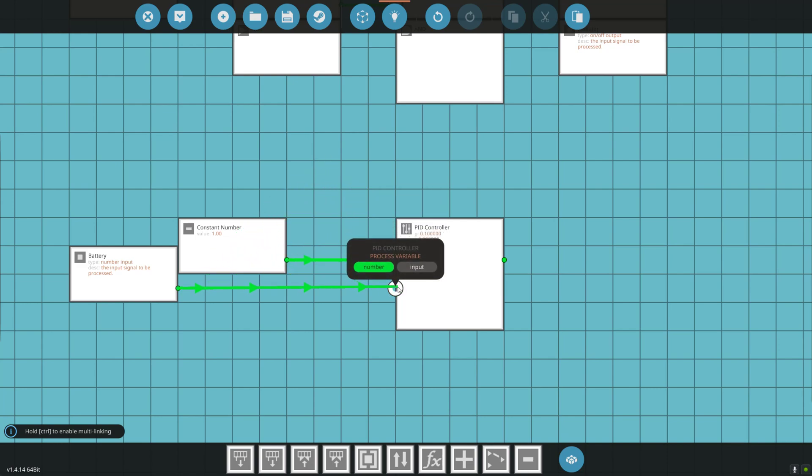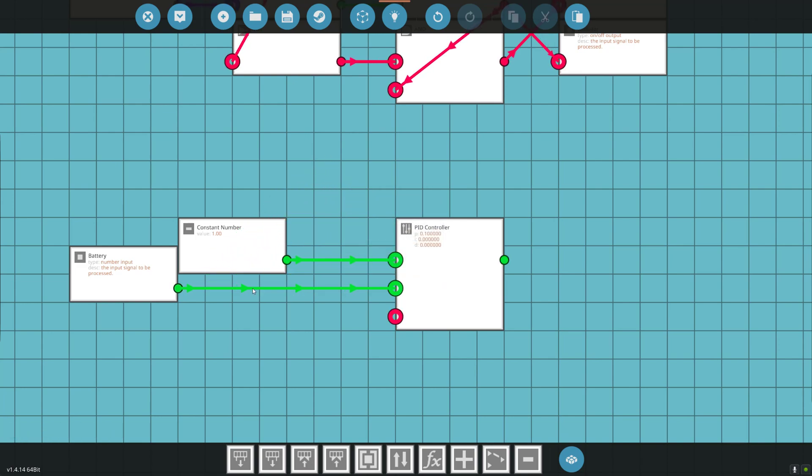We want to take our battery and put it to our process variable, so it's going to read the battery. Say the battery is 90% — 0.9 — and it wants to be 100%. The PID is going to say: I want 1, I have 0.9, so it's close. Let's do 40% clutch. If 40% clutch is not enough, it's going to increase and keep increasing. As it gets closer — 95% — it's going to decrease the clutch some. When it gets to 99.99%, it's going to keep reducing and adjusting the clutch so it's just producing enough electricity to keep the battery charged.